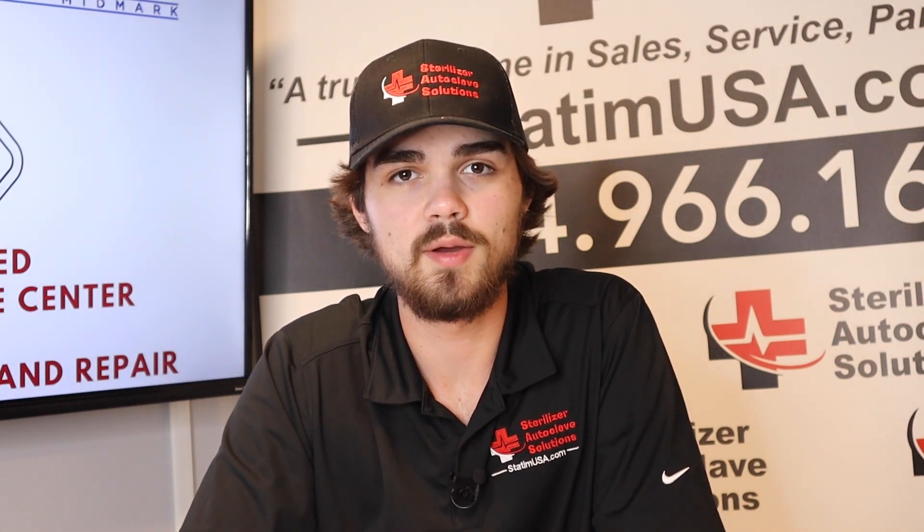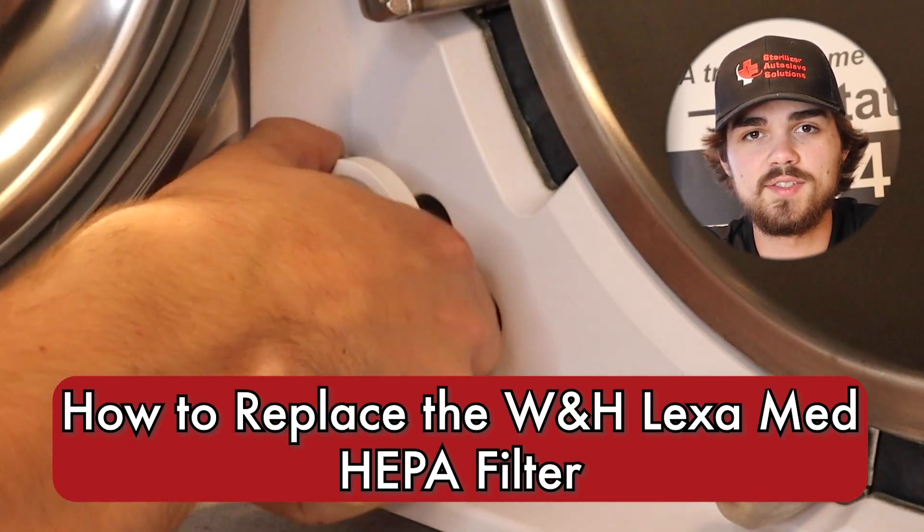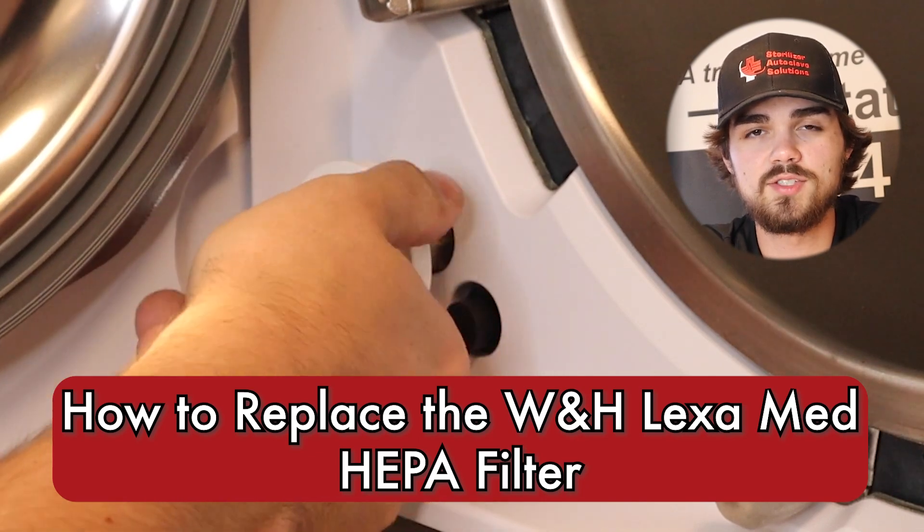Hi, this is Jacob with Sterilizer Autoclave Solutions, and today we're going to be touching on some W&H Lexa Preventative Maintenance. In this section, we're going to be looking at how to replace the HEPA filter on the W&H Lexa.